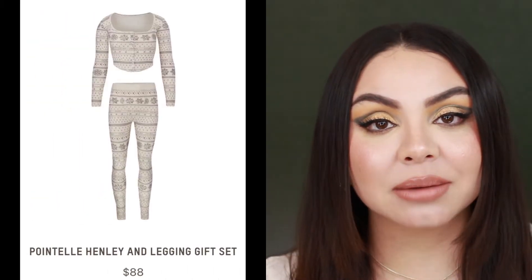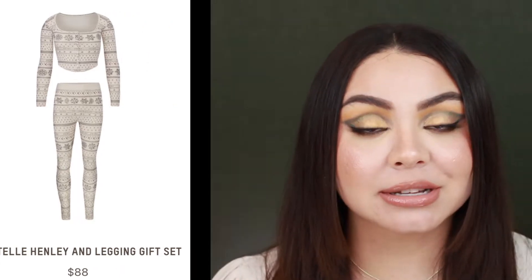Hey guys, welcome back to my channel! Skims came out with holiday pajamas and I'm going to be trying them on, reviewing them, and doing an unboxing so you guys can see the packaging and everything when you order online on the Skims website. I did purchase these myself — I did not get them in PR or anything like that. I just really wanted to try them out and do a video for you guys.